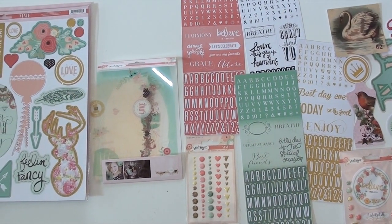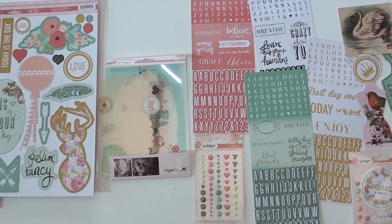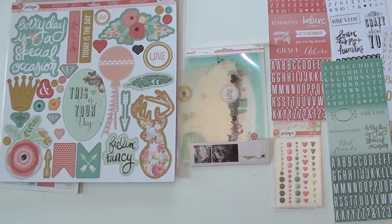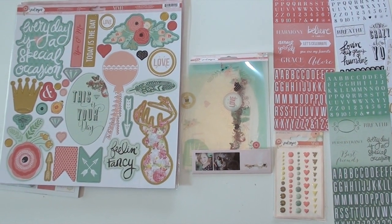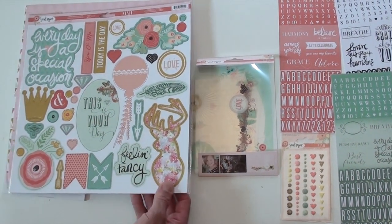Down below there are enamel dots, hearts, arrows, and a little bit of sparkle mixed in. We've got overlays that really don't translate well over a YouTube video, so you'll be pleasantly surprised when you open it up — they're beautiful. There are also very fun chip pieces.